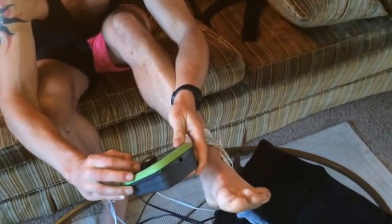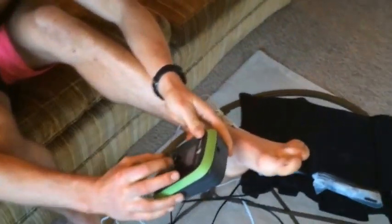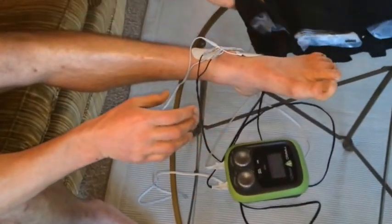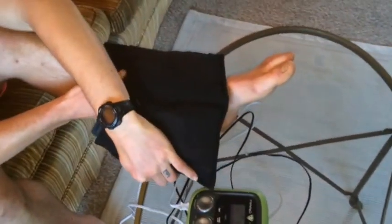I find that I can withstand a little bit more intensity when I bring in step number two. Once you've got the electrodes on, this is a brand of compression wrap — like frozen peas — and what I do is just wrap it around the joint like this.